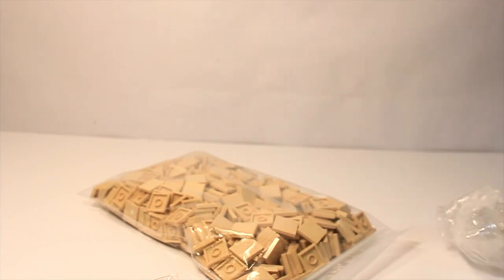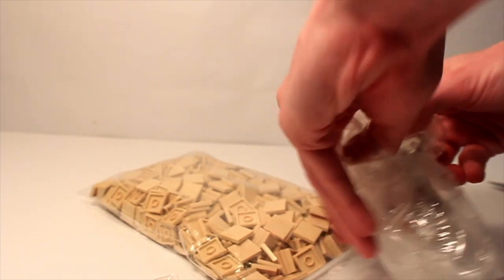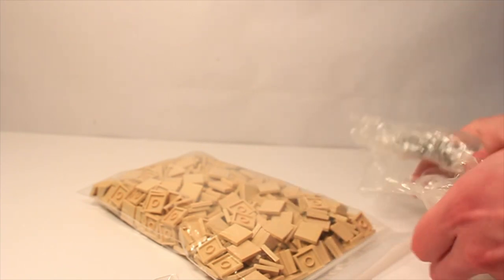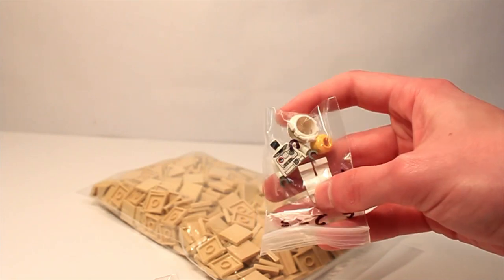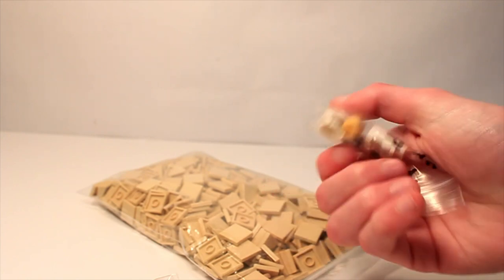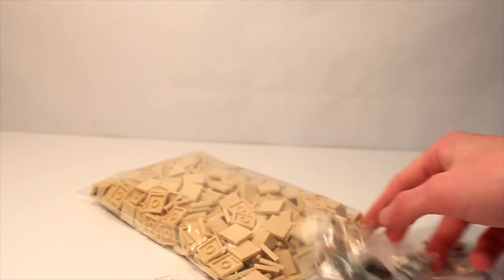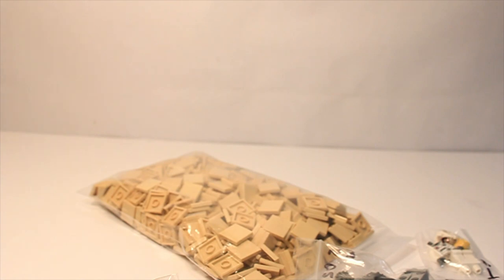Opening up the figs from this order. I got two figures: the first is a white astronaut, which I got for the body of some cantina guys — not sure if I'll use it. The other is the Tai Sen minifig from Orto Plutonia. Overall, really satisfied with this order.